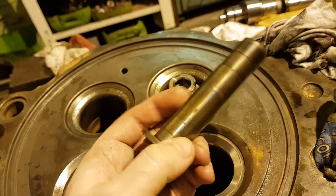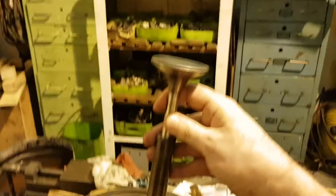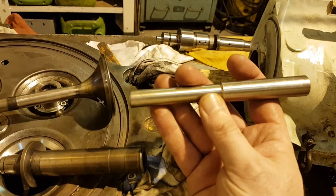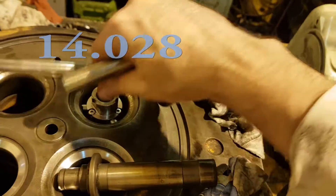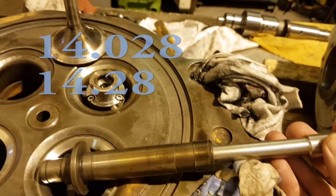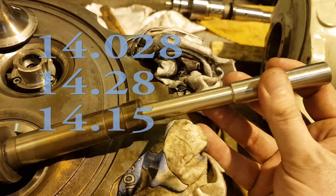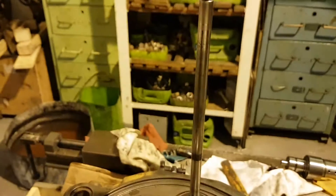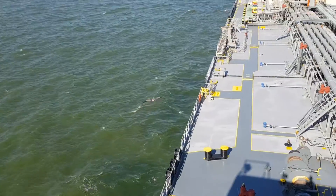This is a worn-out valve guide. I am checking them when in place using this self-made calibration tool. The nominal ID limits for a new guide are from 14mm up to plus 24 microns. Maximum usable ID is 14.28mm. To be on the safe side, my tool is 14.15mm so the guide will not reach its limit until the next engine overhaul, which will be after 5000 running hours.